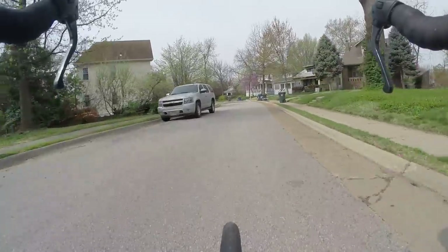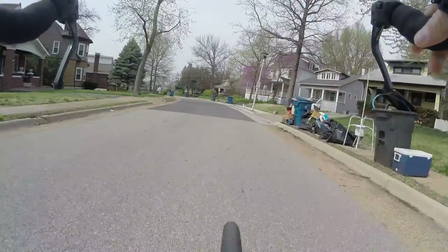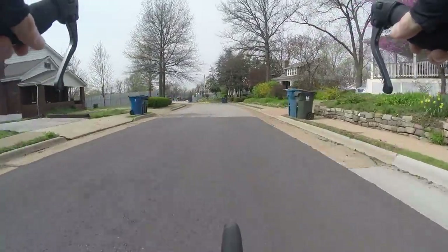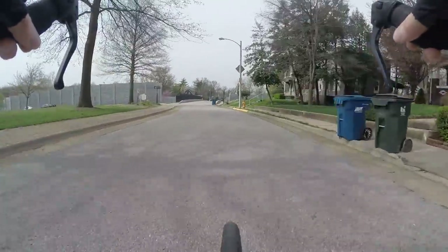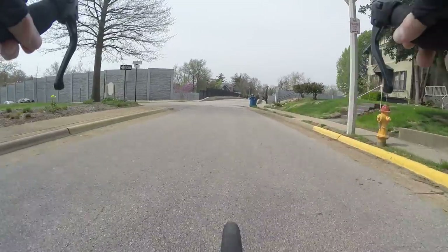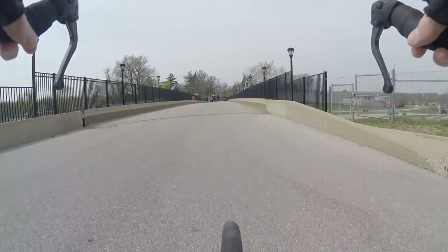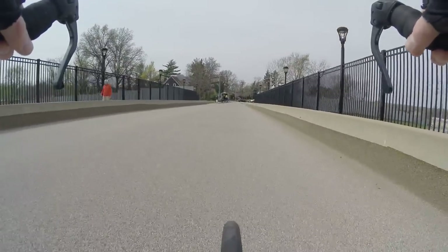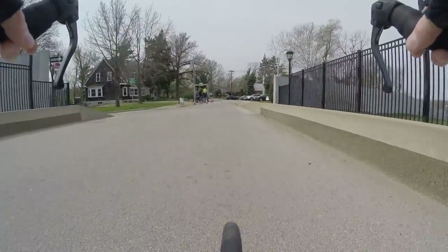Bike blogger here, on my way to work. Topic of the day: I'm riding my carbon fiber road bike, finally. I'll put the details at the beginning of the video though — for now just enjoy the ride. Nice and smooth, quiet.